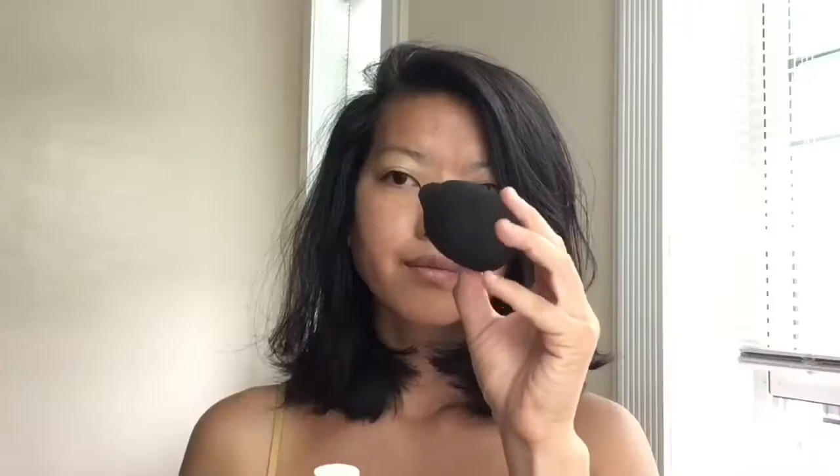Then I'm going to start with the serum foundation. It's the Pacifica mineral serum foundation silicone-free SPF, and as you can see I'm using my beauty blender. It's already dampened and I'm just applying it a little bit at a time, going over the major areas of the face, just blending it. It leaves that beautiful natural second skin look. It's a nice breathable foundation — you can still see my skin through it and it's moisturizing.